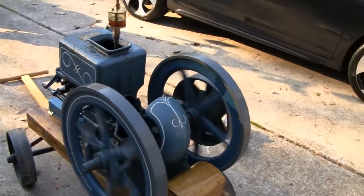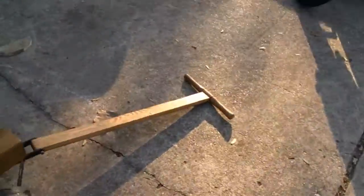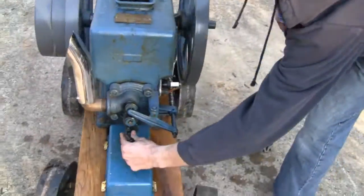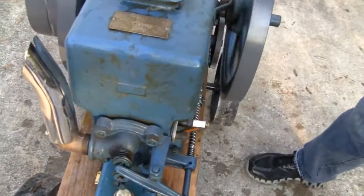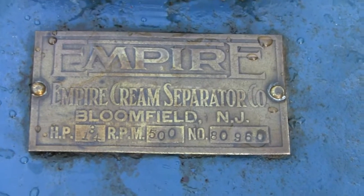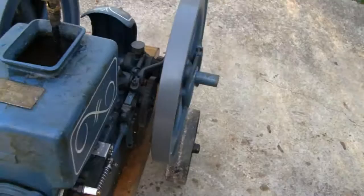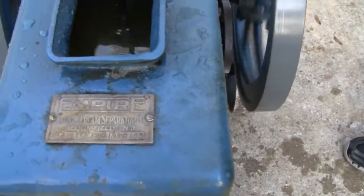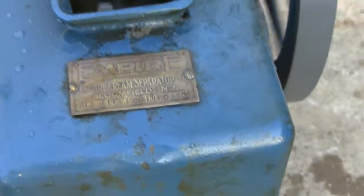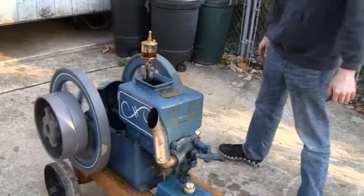I guess all we can do is get her up to about 600, maybe 650, before it starts running violently. It says here - I don't know if you can see that - 500, that's just how it's max, 500. Here you go, that's a tribute to the 500. Shut it down before it blows up.